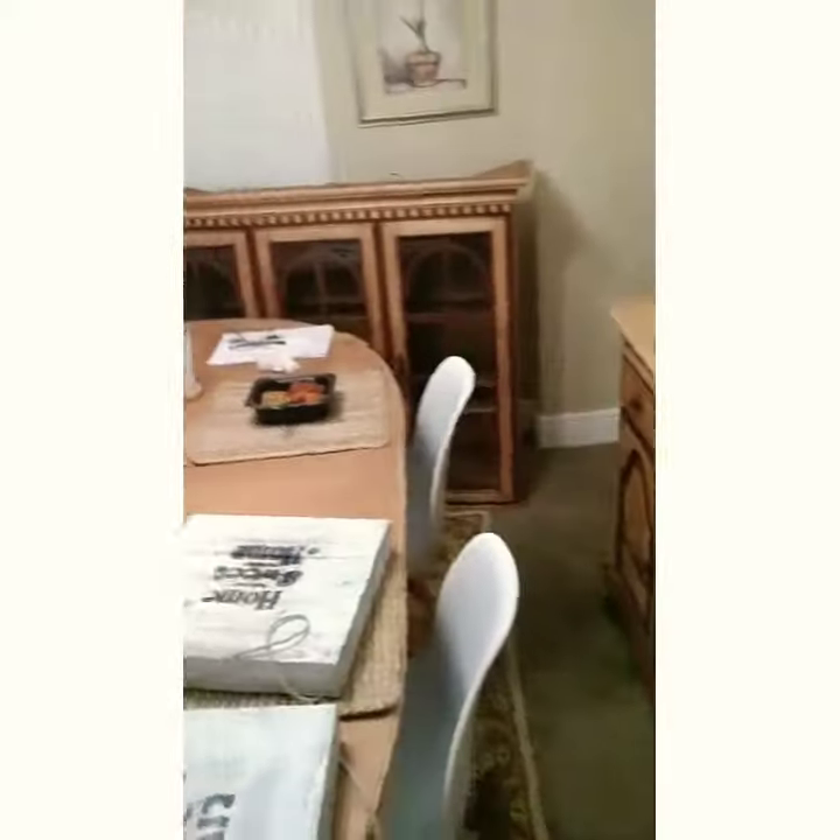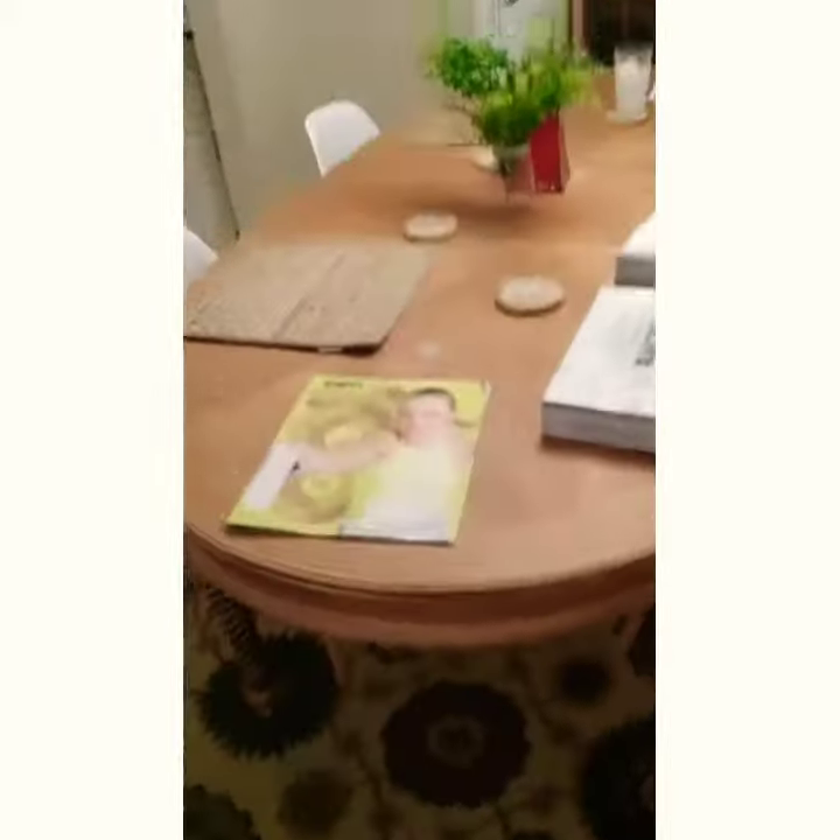It's gonna look beautiful, guys. I just have to lift it onto here. This is the table I already did — everything's looking fabulous!